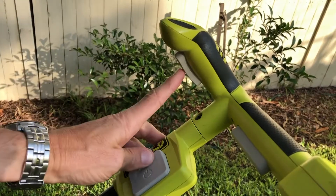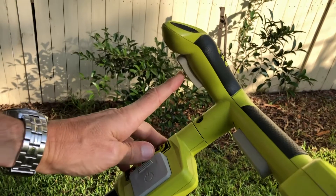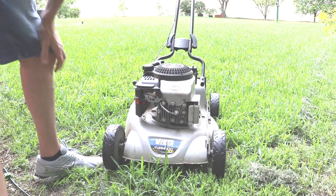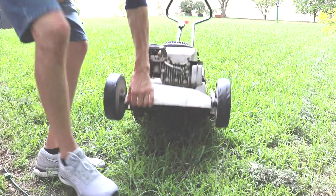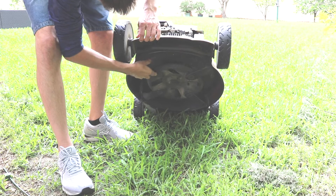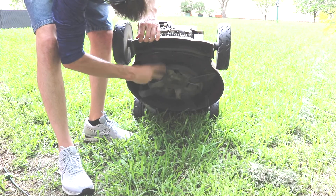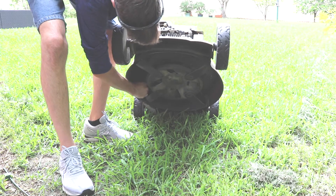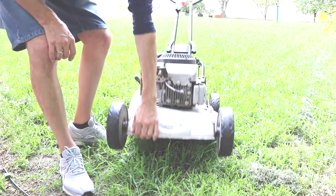With electric mowers, you generally need to push two of the control switches to get it started. Always check your mower first before use. Make sure the blades are all fastened and in place and that there's no build-up of grass and debris in there that can jam the motor when you're trying to start it.